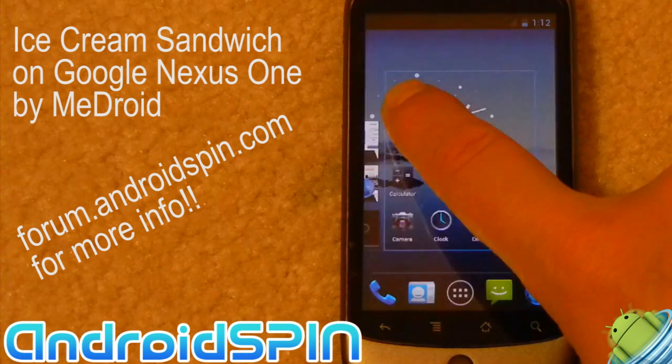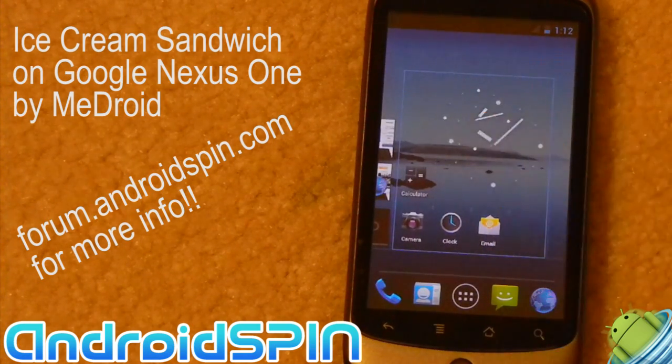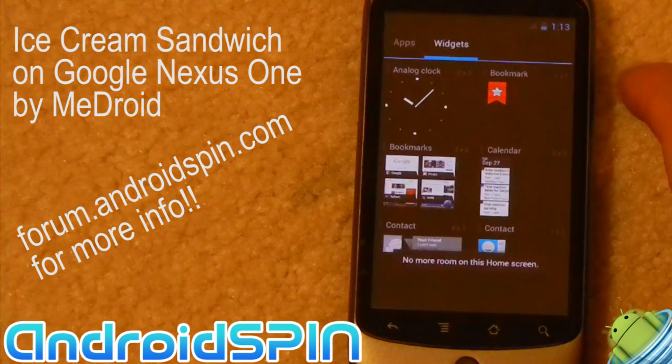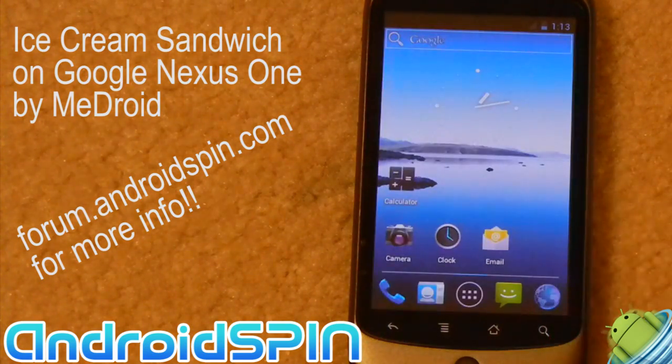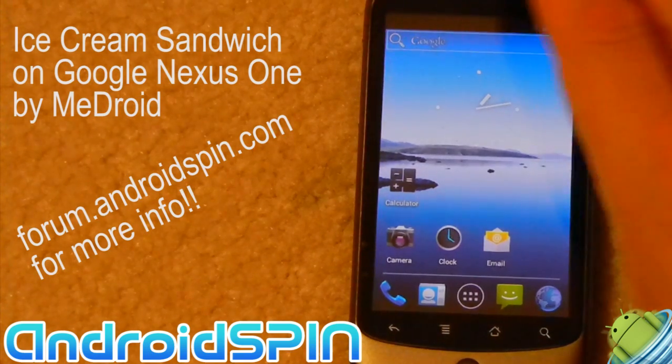So I can scroll through the pages — you can see a little transition animation effect as you scroll through. I can take any of these widgets and drop them on the desktop. It's telling me there's no room. If I go back to the desktop, the clock's already on there, so you get the idea.